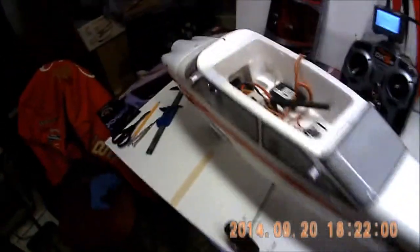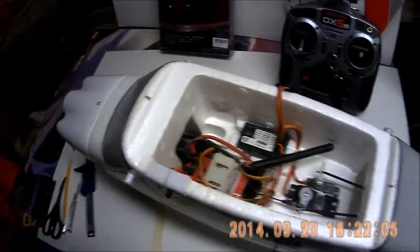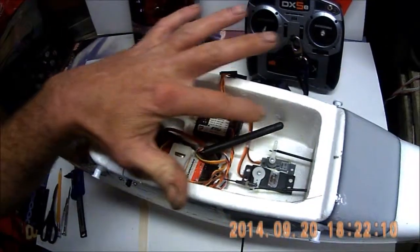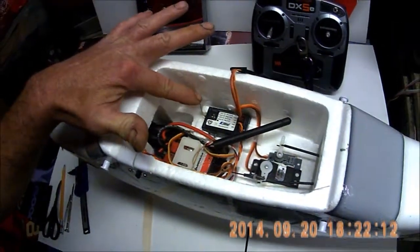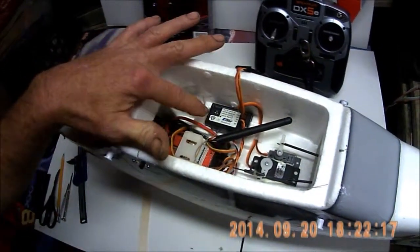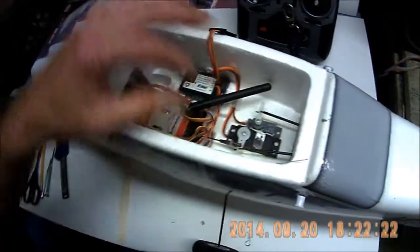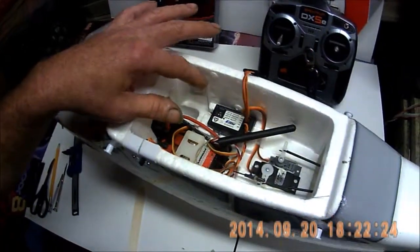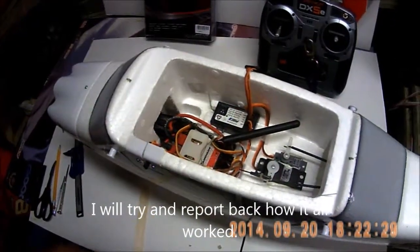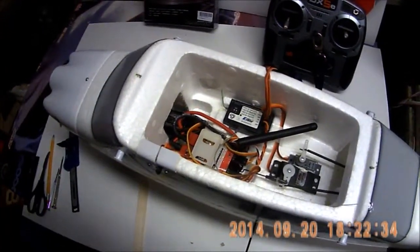I haven't flown this yet — the weather's bad, it's blowing and raining and cold. I'm not sure whether this antenna is going to affect the frequency or the range of my receiver. I've got the antenna at 90 degrees: one wire goes along the side and comes out here, and the other one there. If you have any comments or have done this before, just leave me a comment — it would sure be helpful because I really don't want to crash this plane.